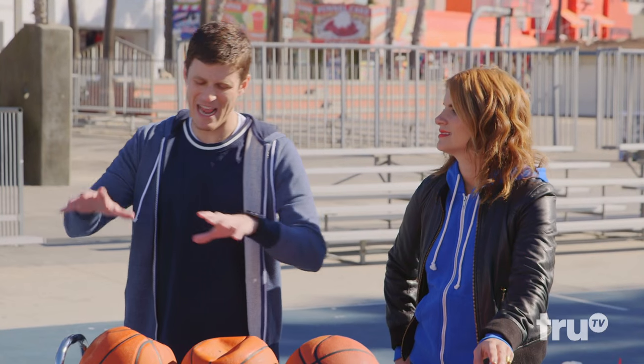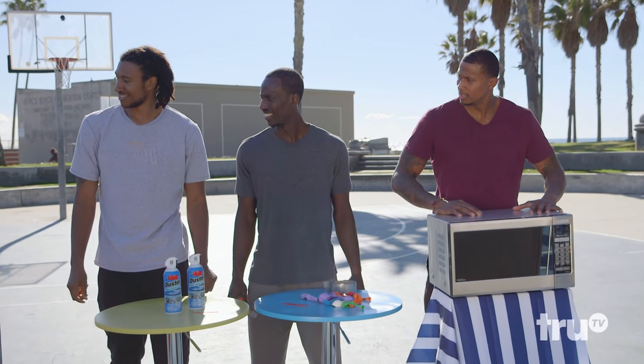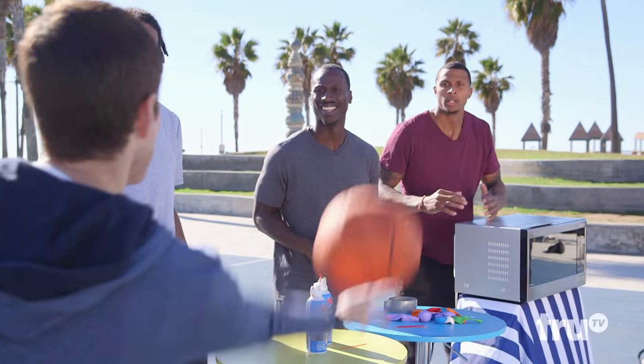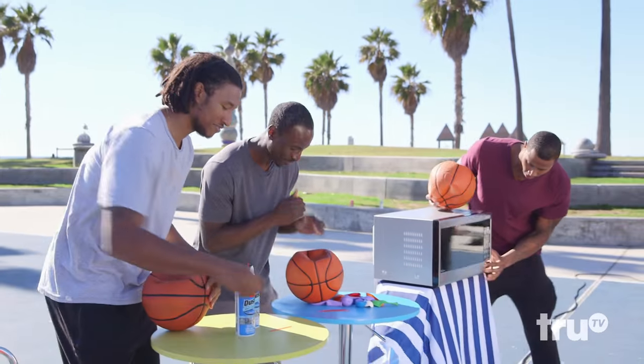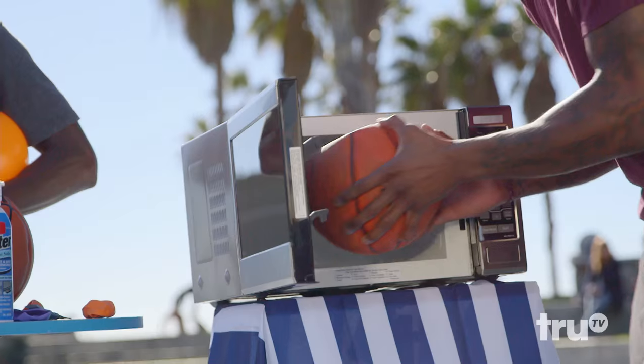The rules are simple: whoever can get air back in that ball the fastest, they're the winner. All right, let's get into it. Three, two, hack! There's a basketball almost in a microwave. That's part of the issue. He mashed it in there.